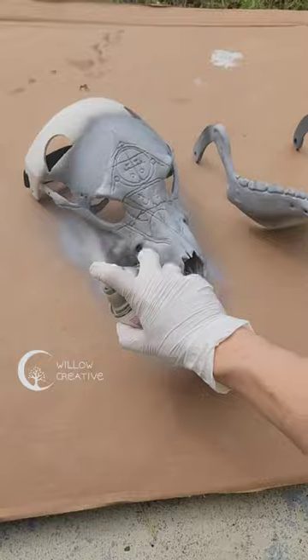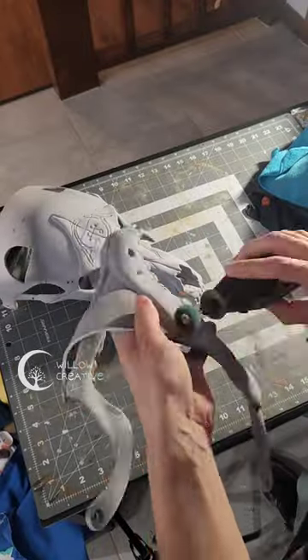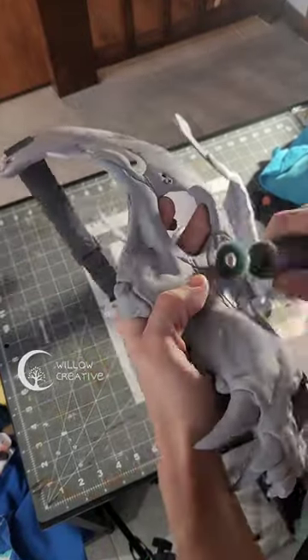I used filler spray to spray it all over and fill out the layer lines. Then I used an abrasive sanding wheel to smooth out any bigger areas.